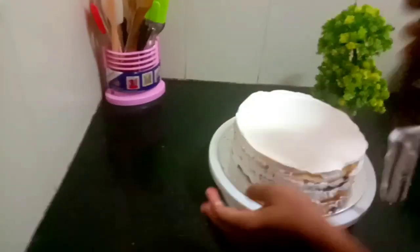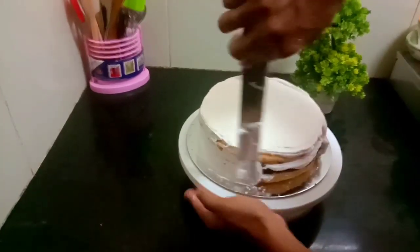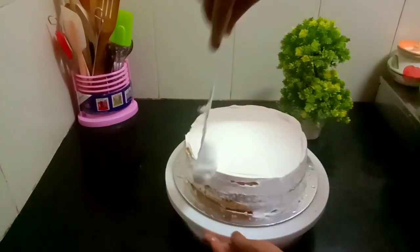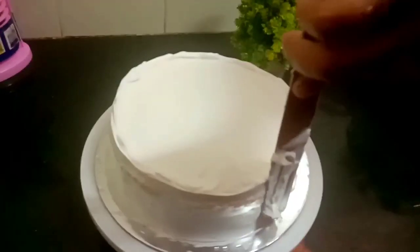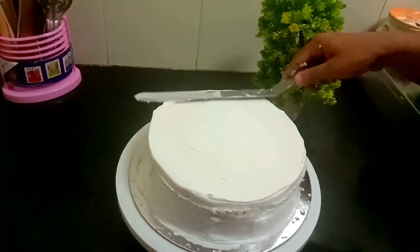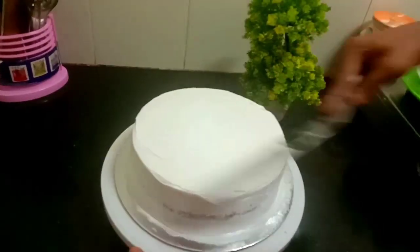Put the cream on the side and apply a crumb coat on the side.